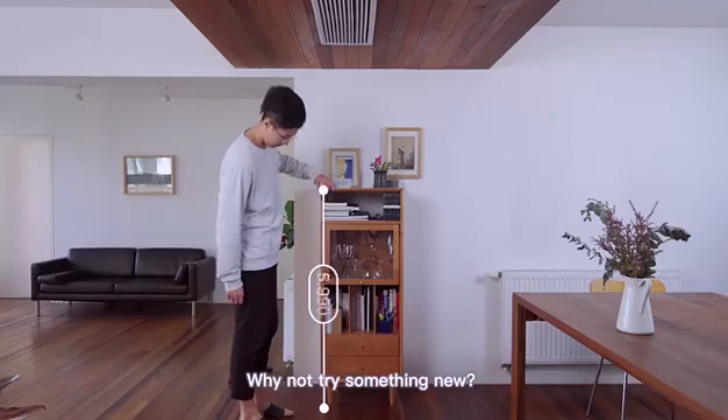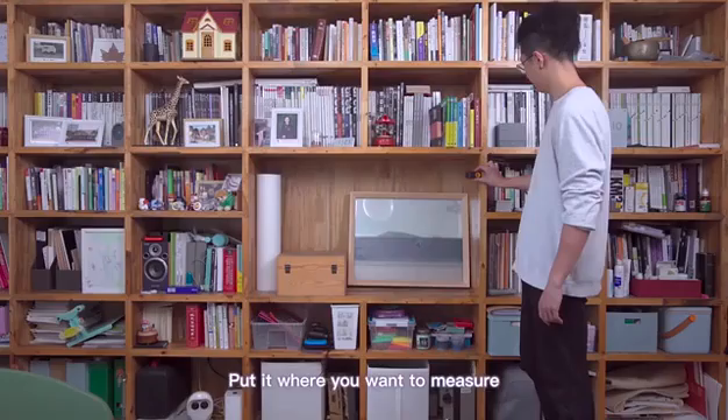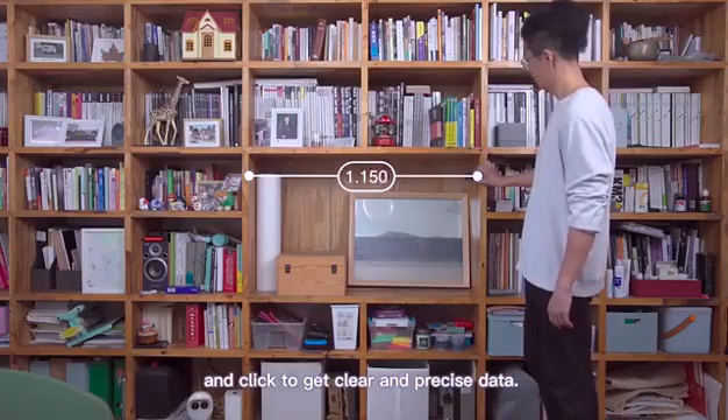Still using a tape to measure? Why not try something new? Meet HOTO Smart Laser Measure. Put it where you want to measure and click to get clear and precise data.